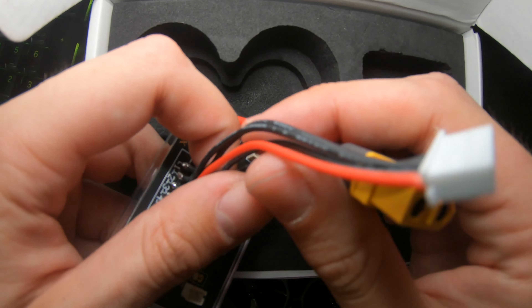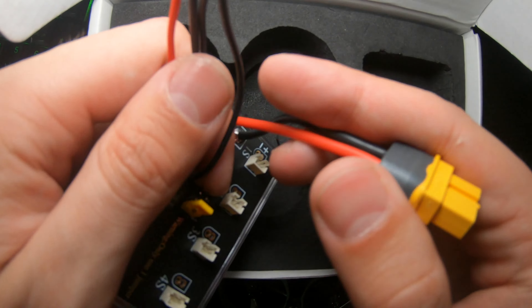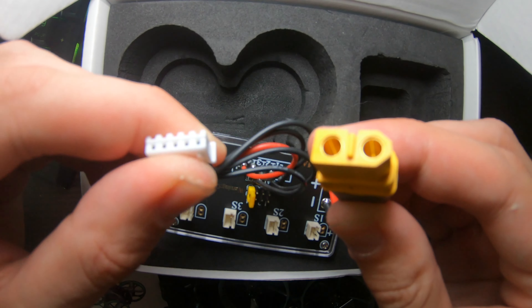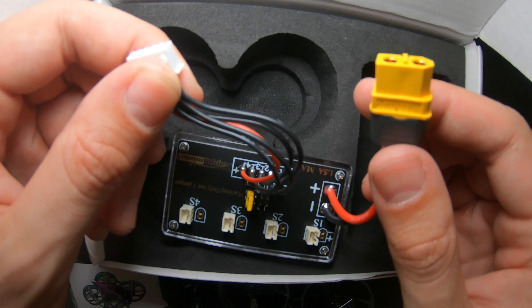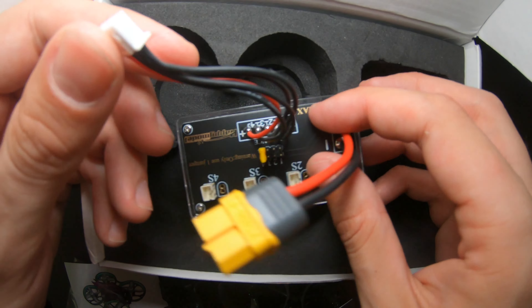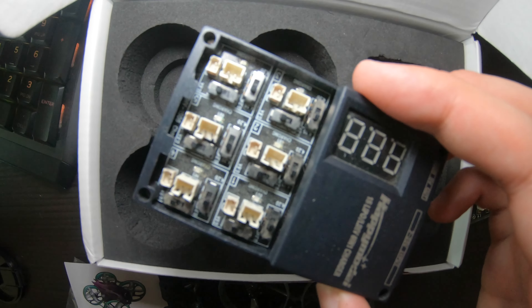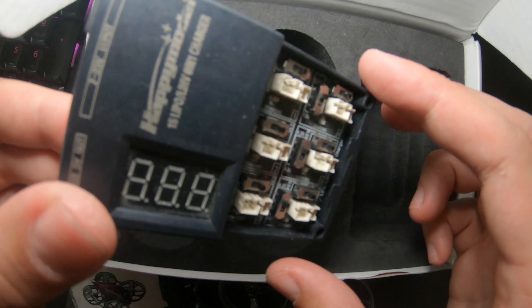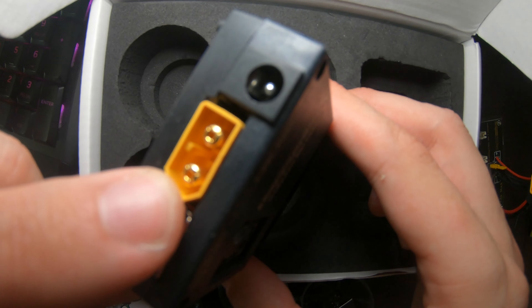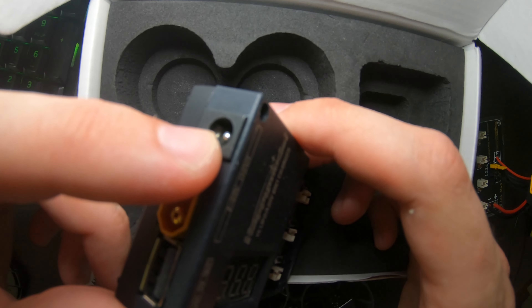You get this charging cable thing — you can charge four batteries — but you need to plug it into a balance charger, so if you don't have a balance charger you basically can't charge with this. You need to buy either a USB one or this one.